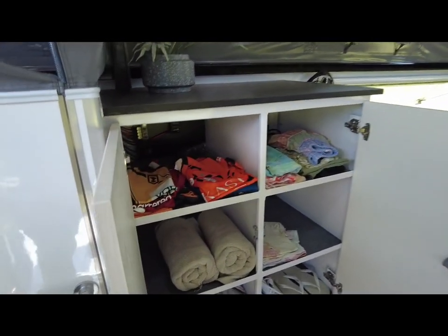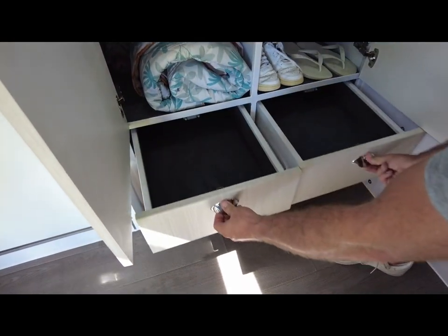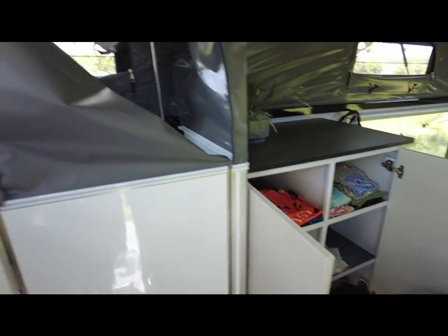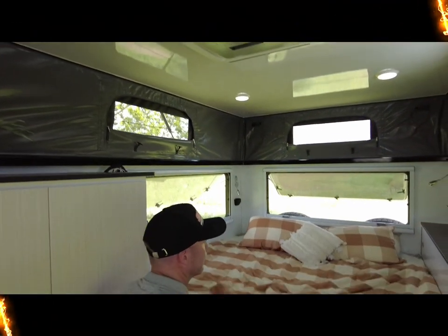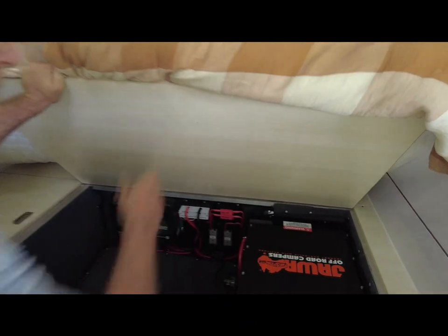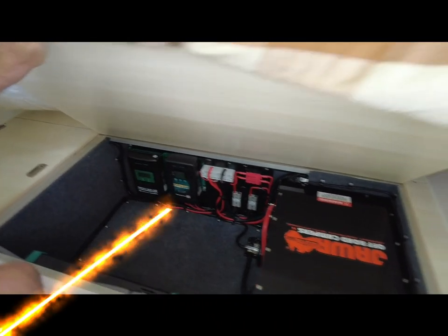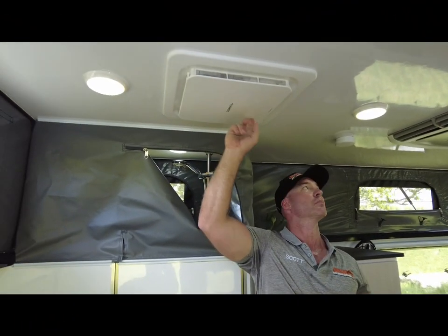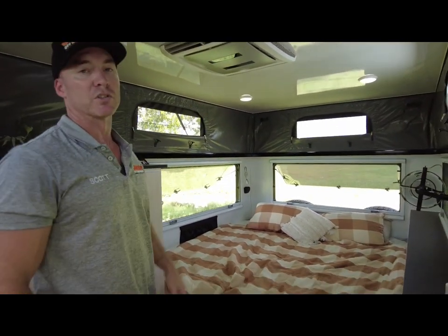Plenty of storage inside, with your double cupboard as well as slide-out drawers, and drop-down down the bottom. Under the bed, you'll find our 12 volt system, but we'll have a better look at that outside. On the roof of the Stealth 16, we have the Dometic Dutch Reduction System, your air conditioner, as well as 600 watts of solar.